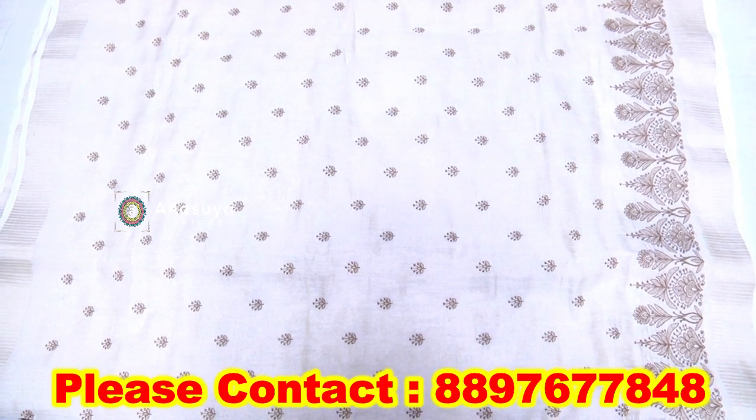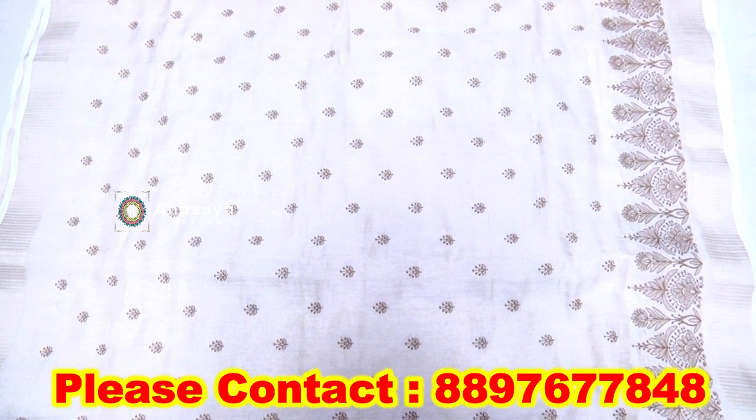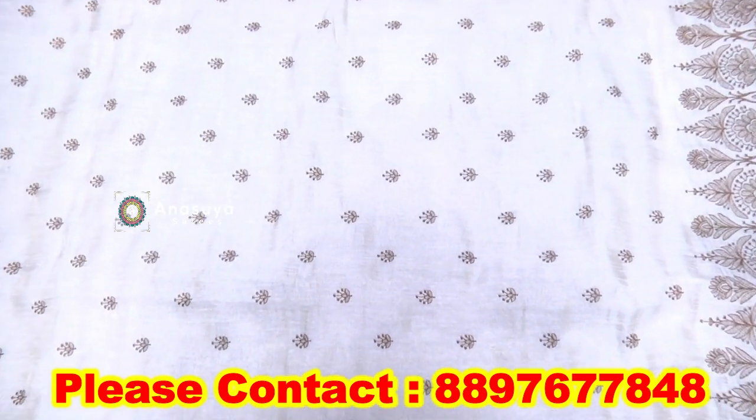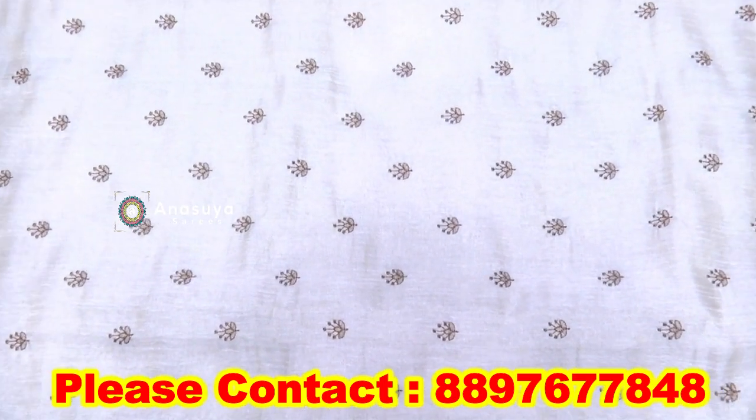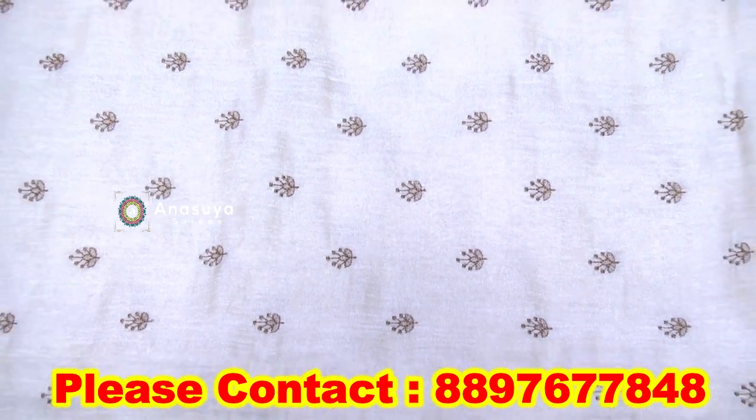We have thread working and flower working. We have thread works with reverse combination with dark color.